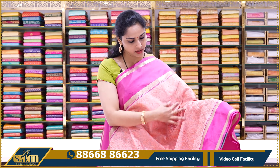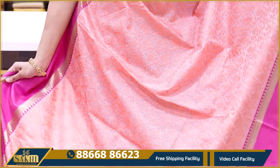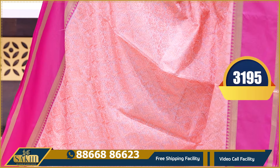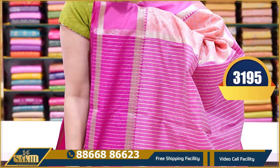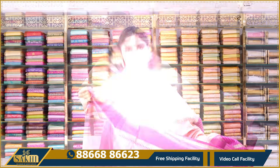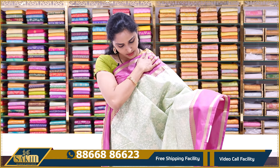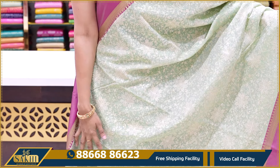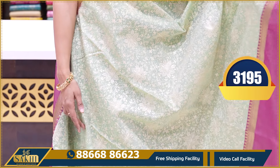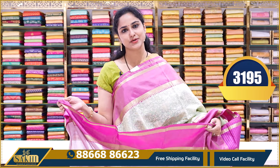Next saree is light orange color — a peach shade. The body has different and more thread work in this particular pattern and color. All over heavy chicken kari work. Contrast ruby pink color border, pallu and blouse. Price is ₹3195. Next combination is pista green color — pista green with ruby pink color border. The design may be slightly different, but all over chicken kari thread work is common across all these sarees. Pallu and blouse with borders. Price is ₹3195.